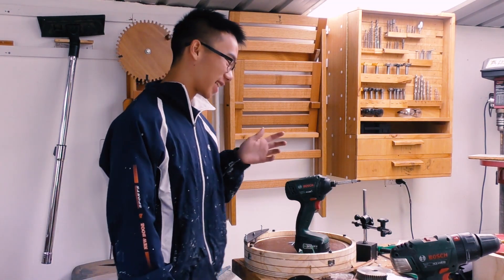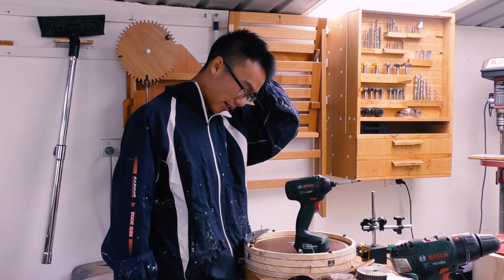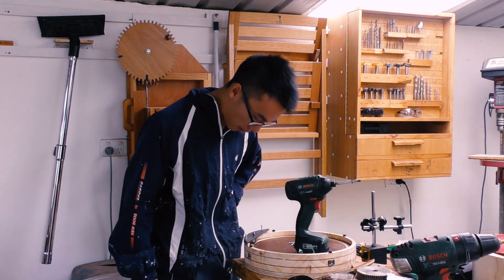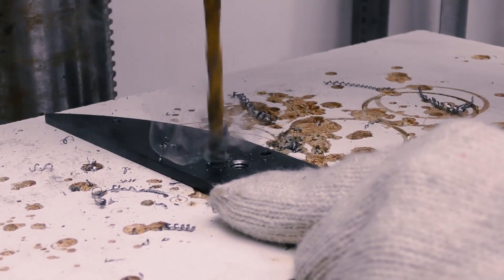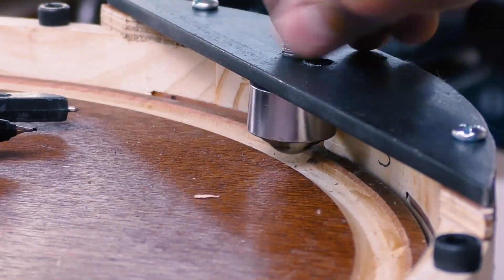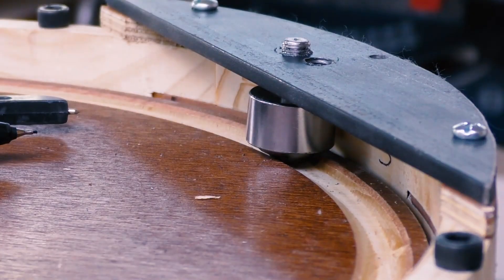So Murphy strikes again — my initial method for marking out the holes wasn't that brilliant after all. Somehow there's been a systematic error, so all of the holes are about 2 or 3mm off. I'm going to have to re-drill them. Luckily the metal plate doesn't mind having a couple more holes on it. But that's a much better fit. Nice.